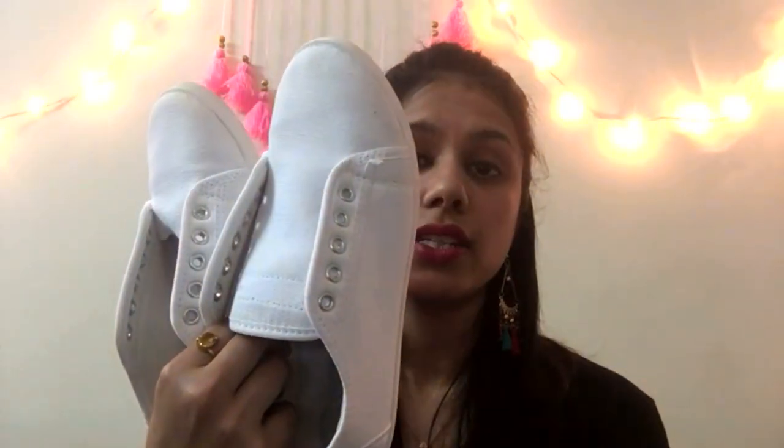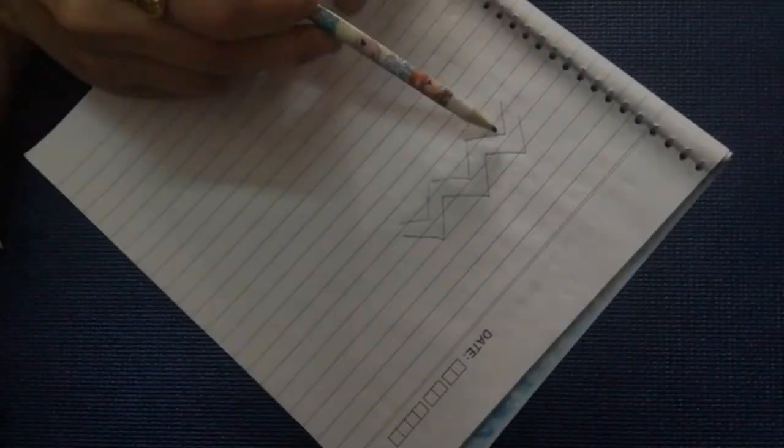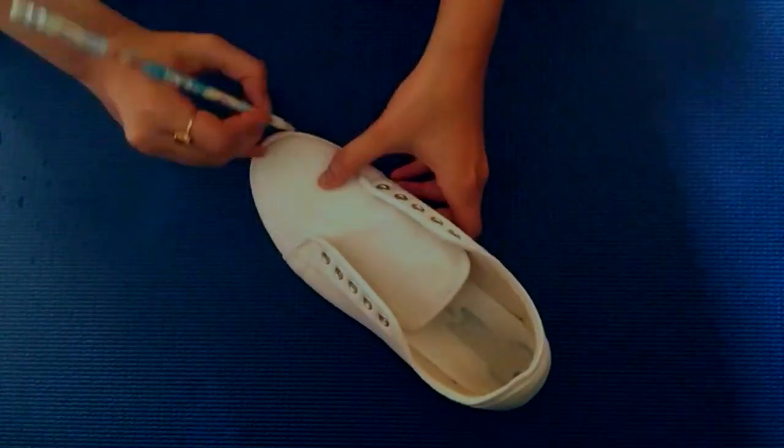Let's begin. I have two pairs of shoes that I will be using for this DIY. One is this white pair of sneakers — I've just taken out the laces — and the second will be these orange colored bellies.